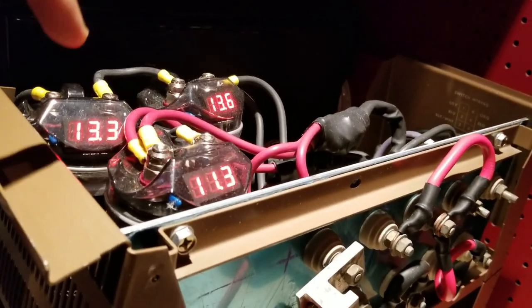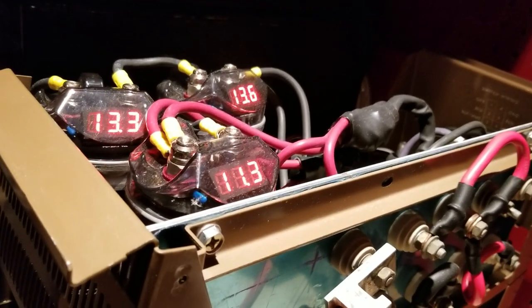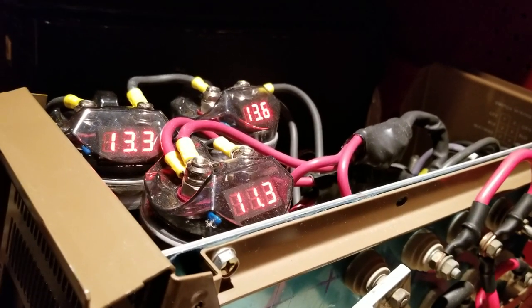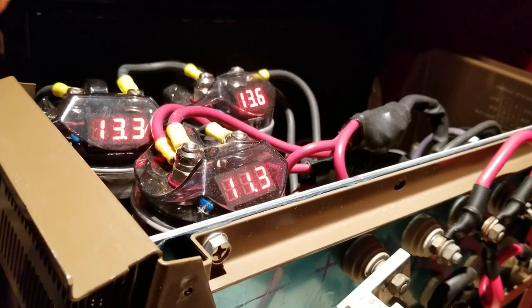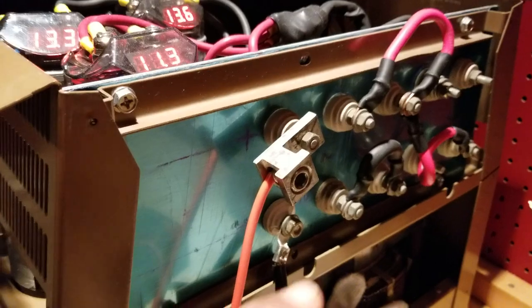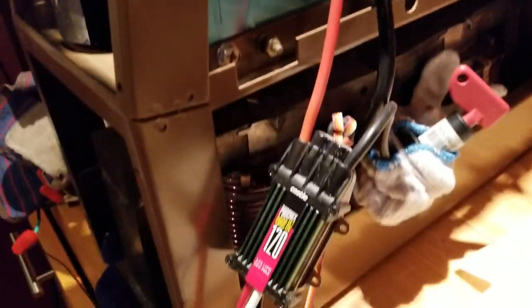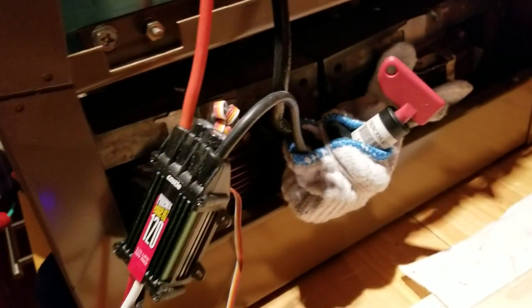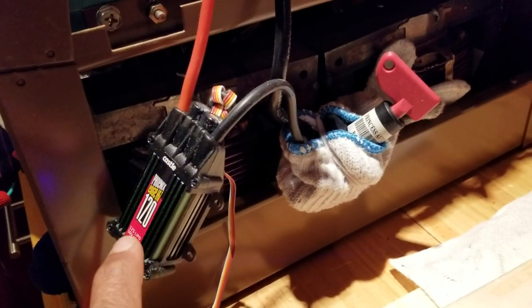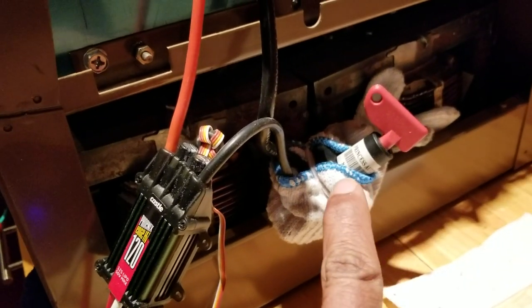These capacitors are in series right now without voltage dividers, so some of them have a different voltage from the others, but the ultimate voltage here is the sum of all of these voltages. Then it comes out here on my two DC terminals and goes to my Castle Speed ESC with a master switch to break it in between.